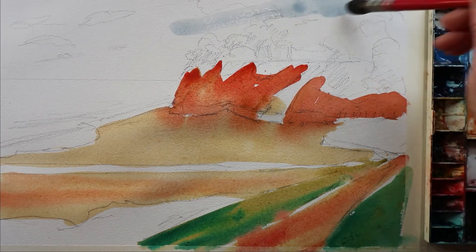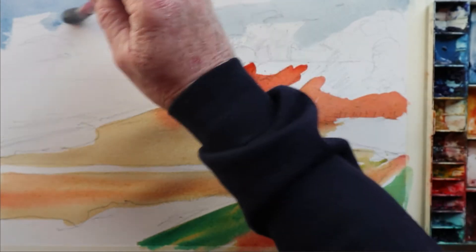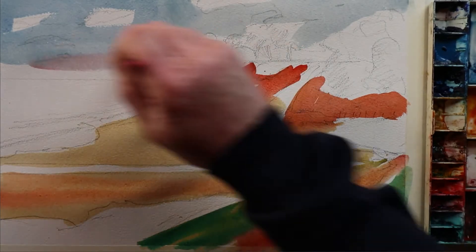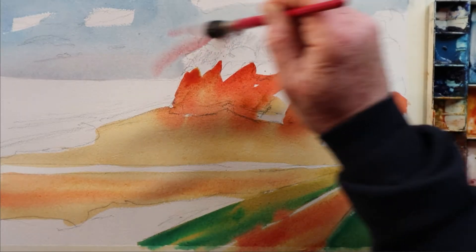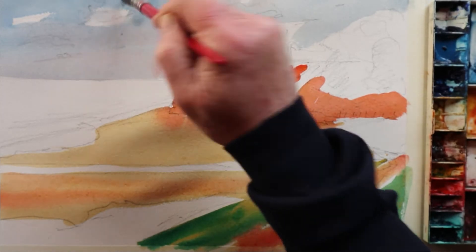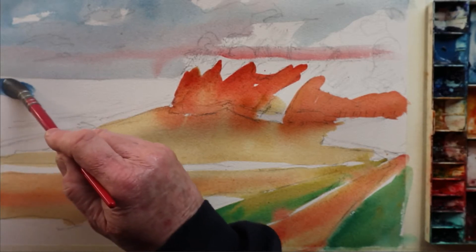Now putting in the sky — can't see the top part, it's fallen out of the frame, but as I come down you'll see it. Just taking that down to the water line, dropping a bit of colour in there, just loosening up the clouds a little bit, basically softening the lines. A bit more colour.